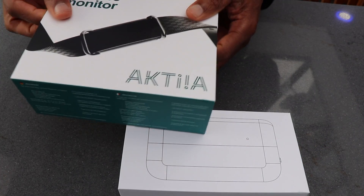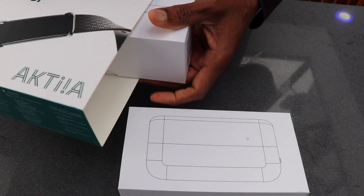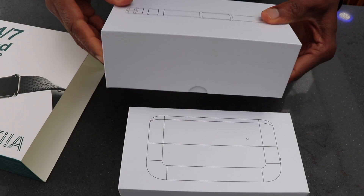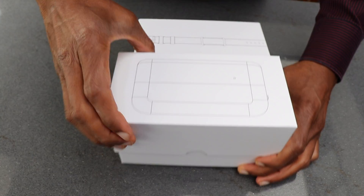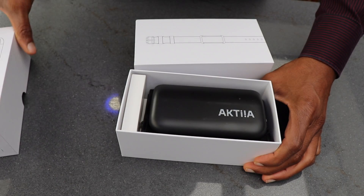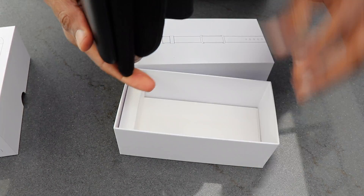Inside the pack you have two boxes — one for the wristband and the other one for the cuff. Here's the cuff. The cuff has no display on it and it syncs with the wristband.